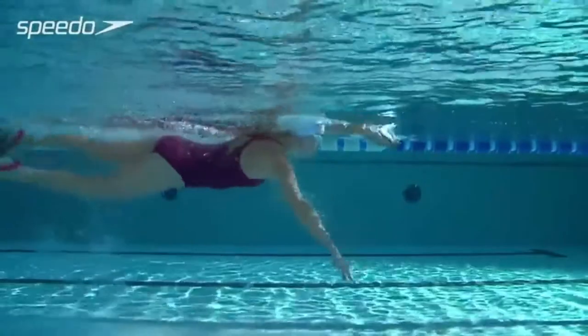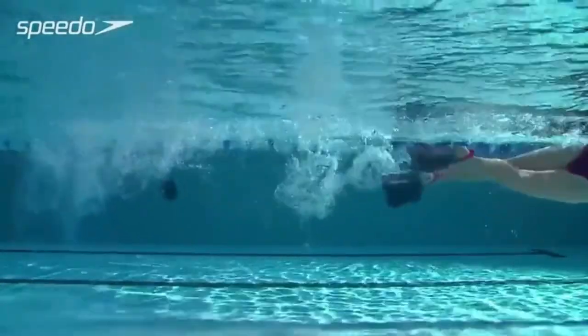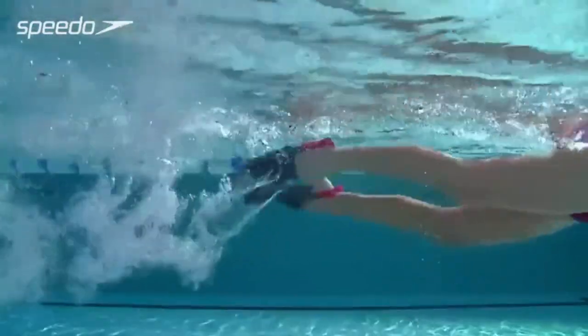Start the kick movement from the hips and bend the legs slightly at the knee before powerfully kicking the legs through to a straight position, flicking with the ankles at the end of the movement.